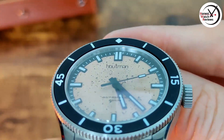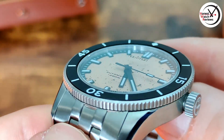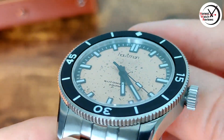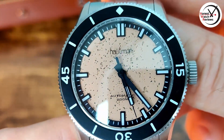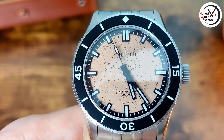With the rest of the dial, we've got indices which are actually integrated into the chapter ring and are all slightly raised above the rest of the dial. Then we've got the hands, which kind of match the same style as the indices — nice black ones so they stand out against that dial.